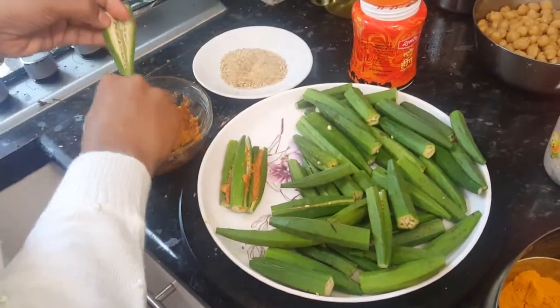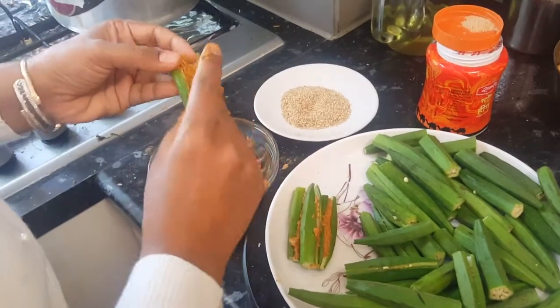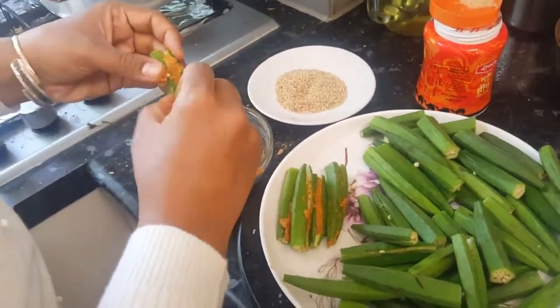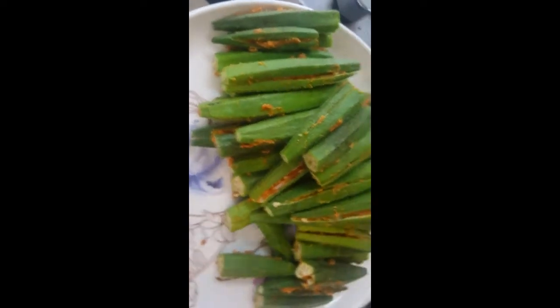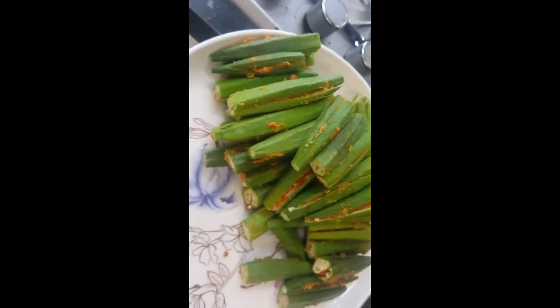We'll fill them all one by one, and meanwhile we'll prepare our pan hot with about two to three tablespoons of oil — at least three tablespoons are needed. All the bindis are stuffed very nicely. This stuffed okra is almost ready to go into the pan. I've already heated some oil in the pan for shallow frying.